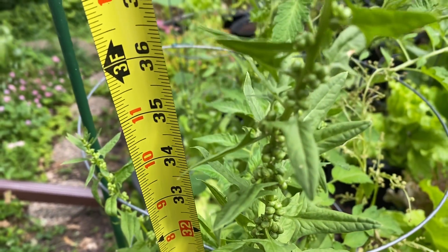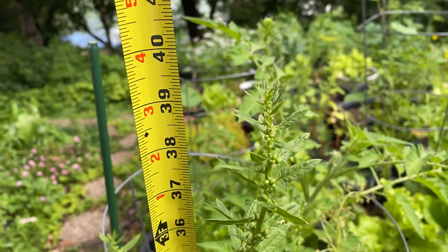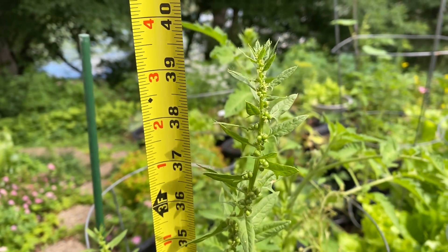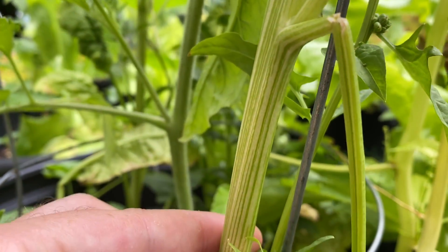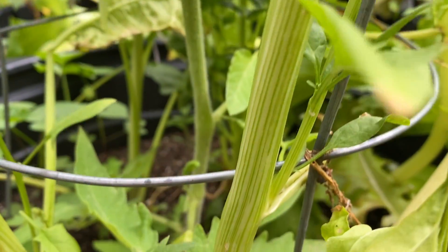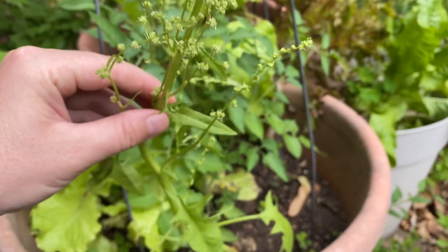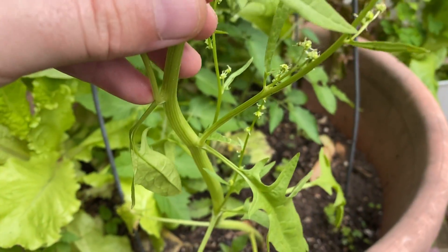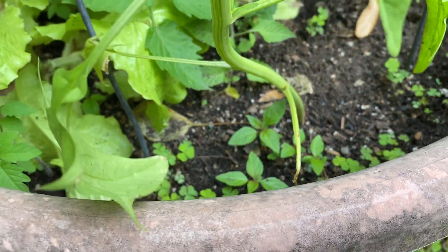Spinach is a really low growing plant until it flowers, then it can get over three feet tall. These stems are hollow and really lightweight, but they're actually fairly sturdy. Here's one of our male plants so we can see the entire structure — they do still have some leaves, but they're very thin.